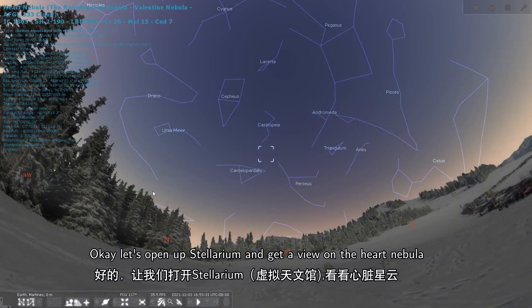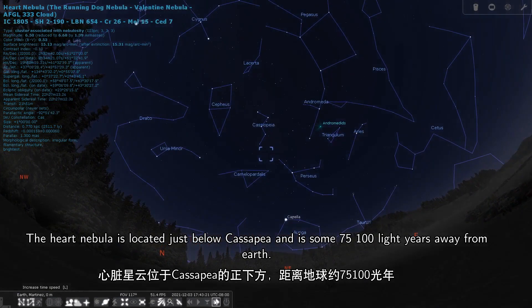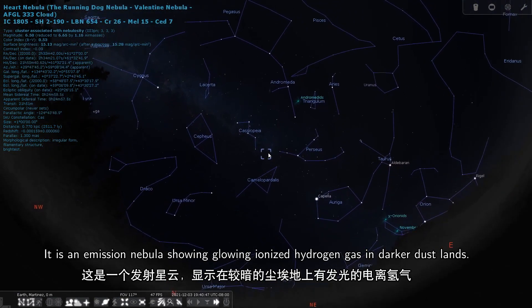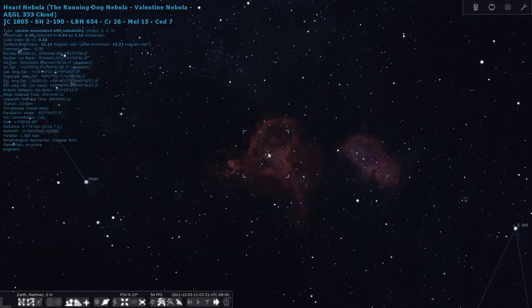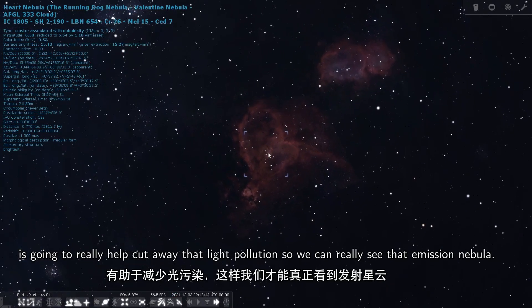Let's open up Stellarium and get a view on the Heart Nebula. The Heart Nebula is located just below Cassiopeia and is some 7,500 light years away from Earth. It is an emission nebula showing glowing ionized hydrogen gas and darker dust lanes. Our L-Enhance filter is going to really help cut away that light pollution so we can really see that emission nebula.